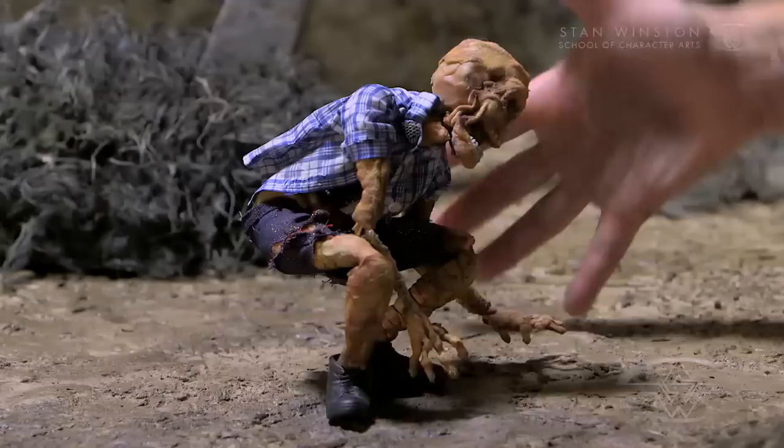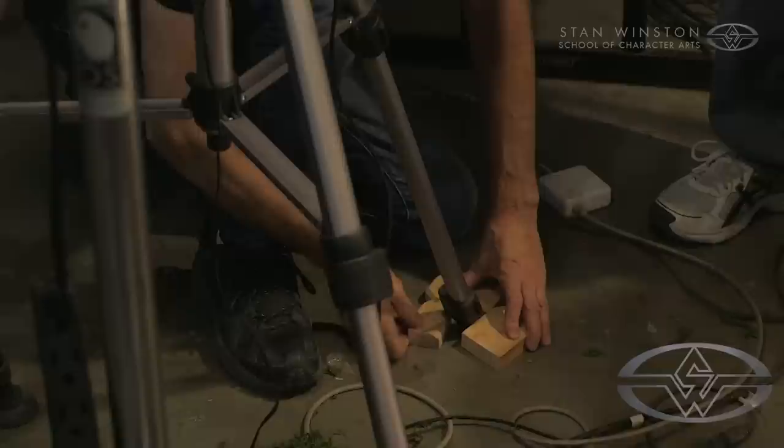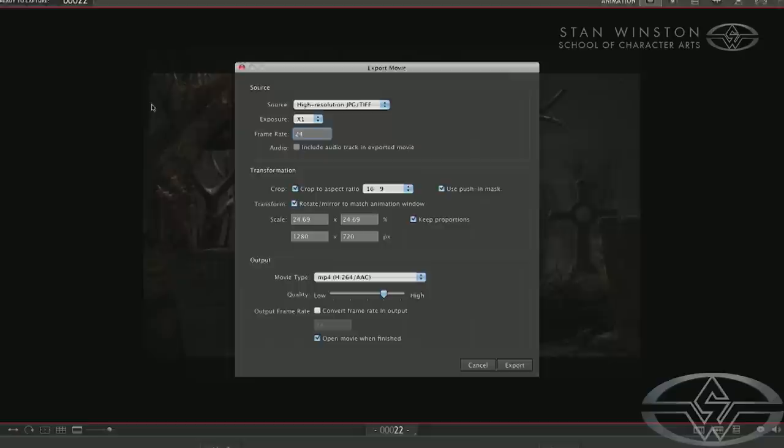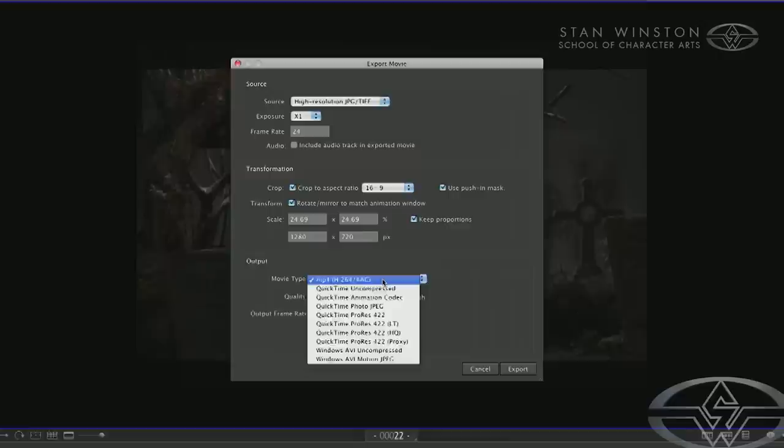Today we're going to be focusing on camera and lighting techniques. We've got a puppet and a set, now we have to figure out how to photograph them to make your vision come to life. It's really the tech side of things — we're going to talk about the camera, the digital cameras you'll use, lenses, and exposure, how to do some basic digital photography. We're going to introduce you to some basic capture software, from some of the state-of-the-art products to some of the more reasonable freebies that you get online.